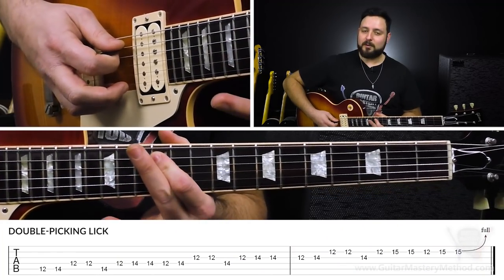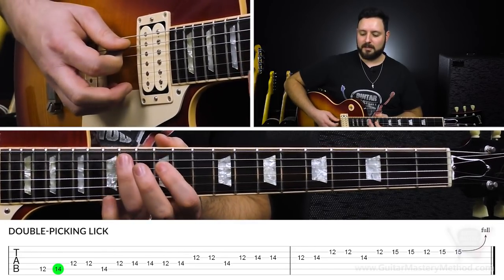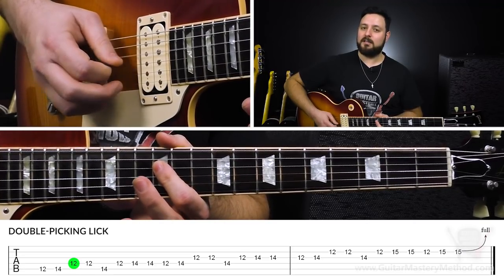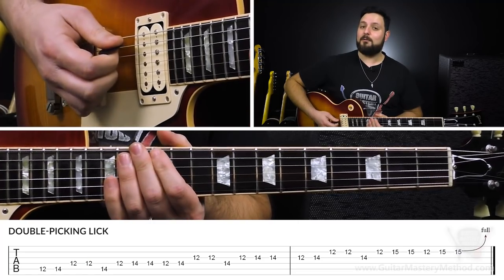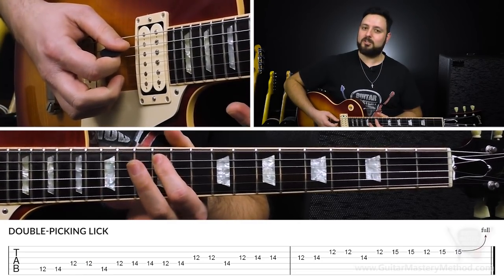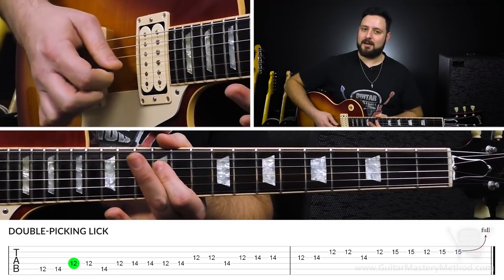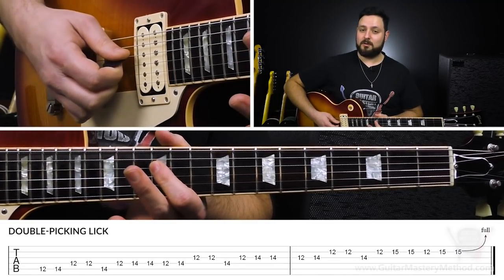We start with the 12th fret on the A string, and we're going to play the 12th fret, then the 14th fret, then we're going to play 12 on the D string and play that twice — double pick it. Every note that you pick in this lick should be alternate picked. So when we start, we're going to do a downstroke, then up, then down, up. So we have: 12, 14, 12 on D twice.